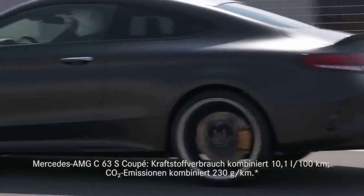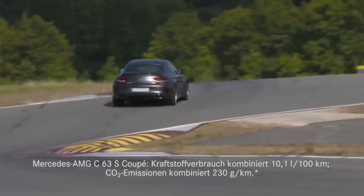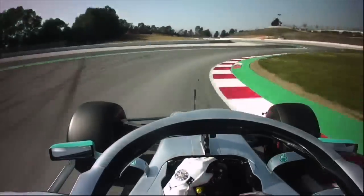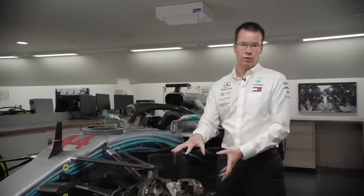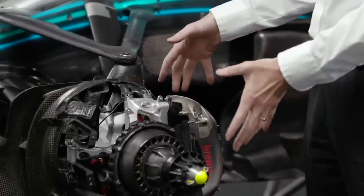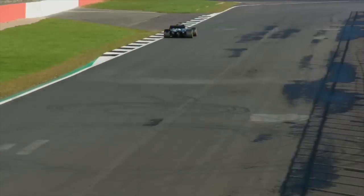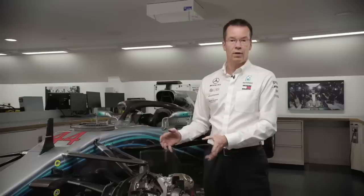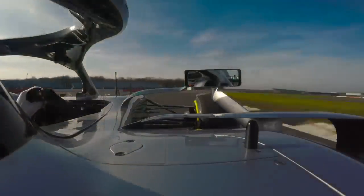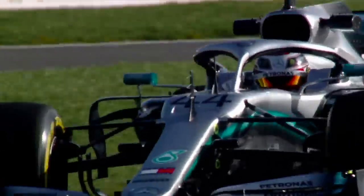On a typical road car you might brake at around 1G. On a Formula One car at peak braking we're braking at nearly 5G. We achieve that because the tyres have more grip, we have more powerful and capable brakes, and we have the aerodynamic performance of the car. At the end of a straight the aerodynamic load might be three or even four times the total weight of the car, pushing into the tyres and generating much more grip and therefore more braking performance.